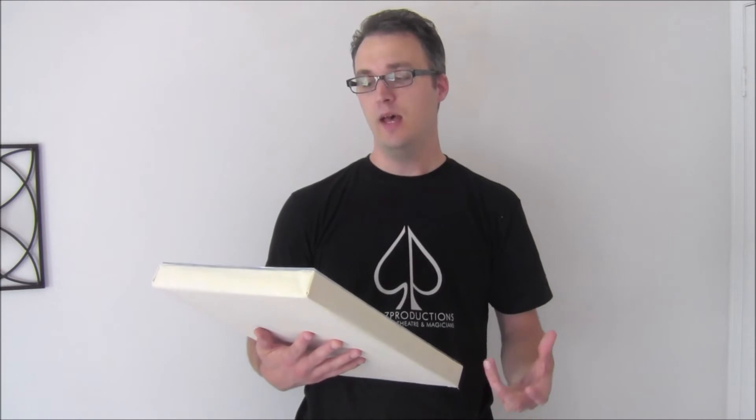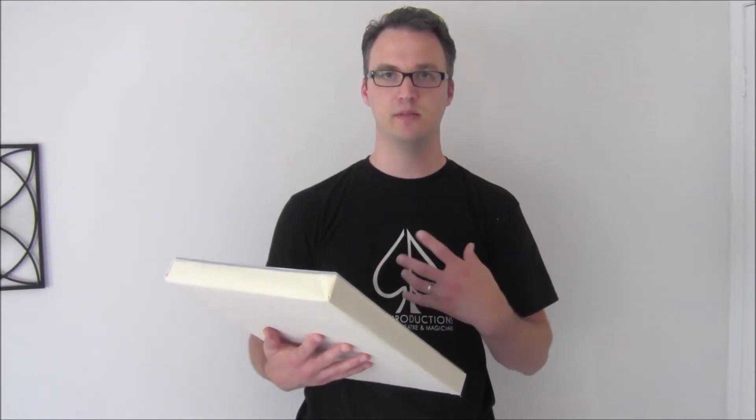Hi, Chris Stoltz here from Stoltz Productions. I'm about to show you my flowers from painting effect. Now I've done a bunch of these over the years. Some look like canvas like this one, some are in a frame, some have flaps and buttons and moving parts.